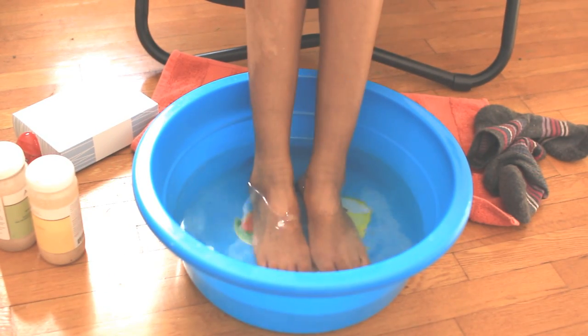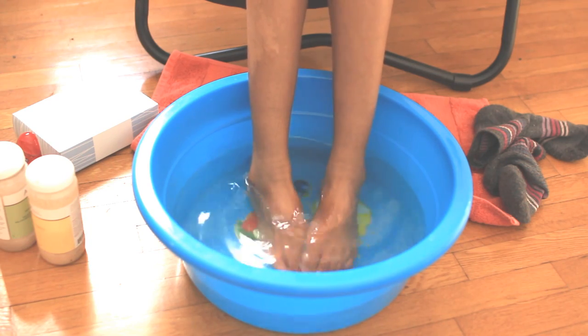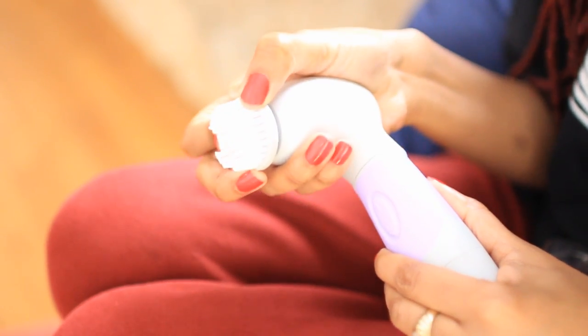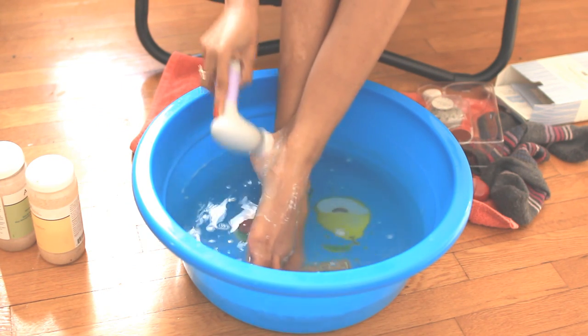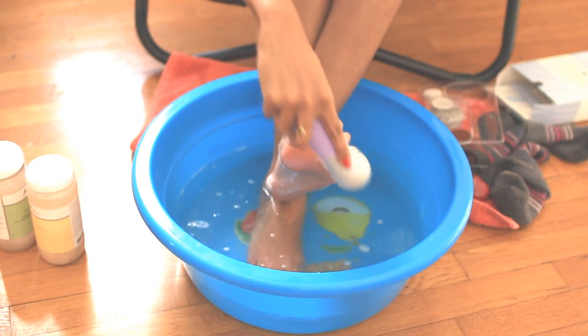When I feel that my feet have been soaking for long enough, I grab my Pedispin. It comes with four different attachments. I start off with the hard bristle brush, which is designed to remove dirt particles and cleanse the bottom of the feet — and don't forget in between the toes.